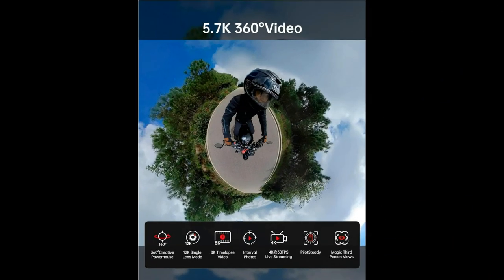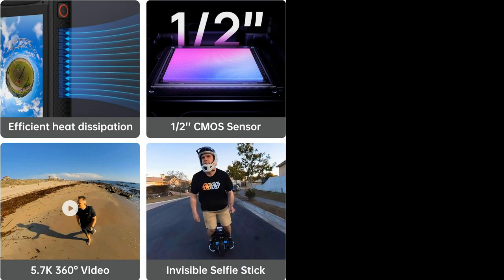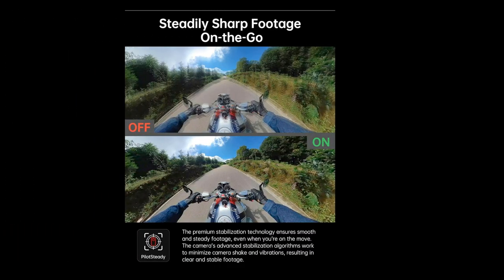The Panix V2 is a 360 degree vlog camera that's set to revolutionize the way you capture and share your experiences. Equipped with impressive 1.5 48MP sensors, this camera delivers stunning image quality that's perfect for both photos and videos. With 5.7K 360 video and a whopping 72MP for 360 photos, the Panix V2 ensures that every detail is captured in breathtaking clarity.